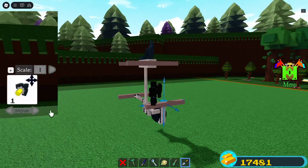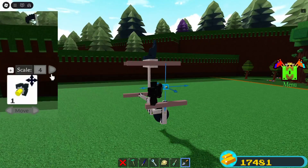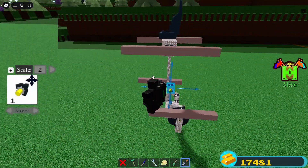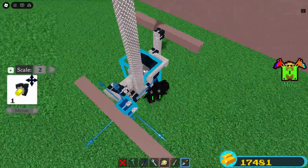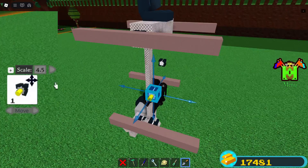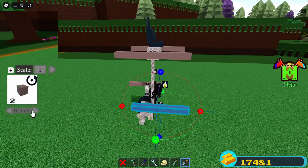On the side with the vertical rod, clone the hinge upwards by 4 studs and forward by 2. On the other side, clone it up by 4.5 and with 0.75 move it forward. Make sure you did this correctly because it's important.